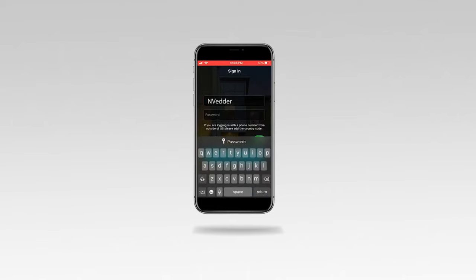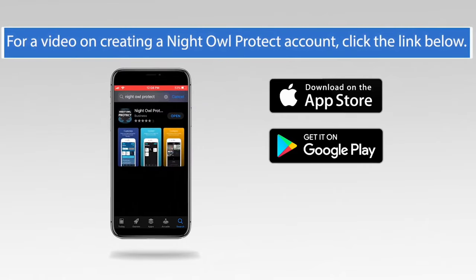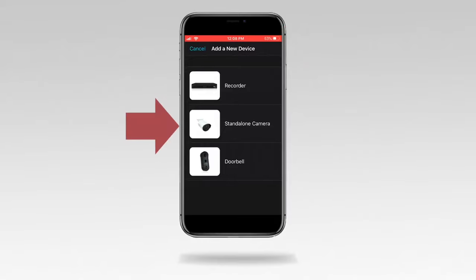Sign into Night Owl Protect. If you have not already done so, please pause this video and download the Night Owl Protect app from the App Store or Google Play Store and create an account. Tap Add New, then tap Standalone Camera.